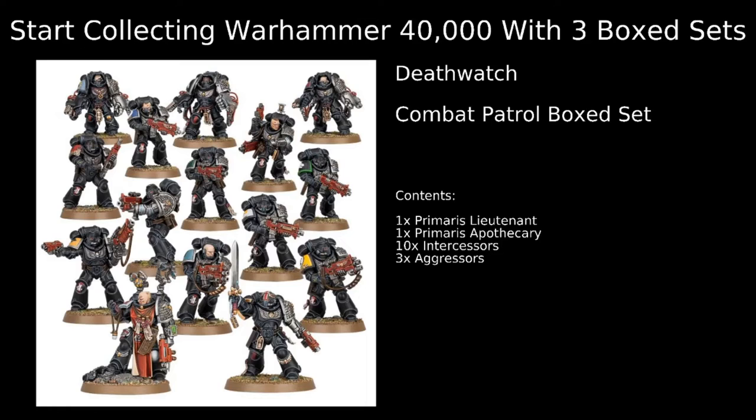In this video, we're going to go through the Combat Patrol box set, the Boarding Patrol box set for Space Marines, and the Redemptor Dreadnought box set, and talk about how we can create a Death Watch army using just these three box sets for 1,000 points at the end of the video. We're also going to talk about how we can bring them into different kill teams and what all these units do in each of the box sets, before showing that sample army list at the end.